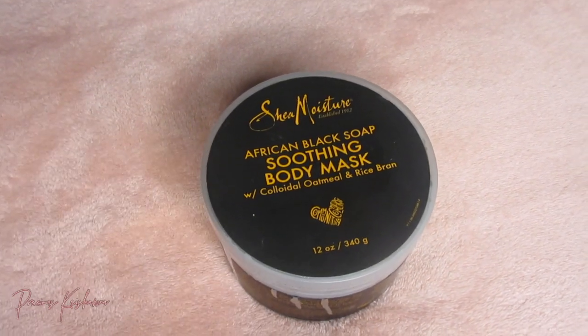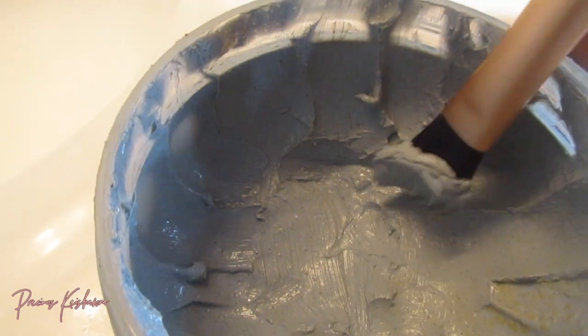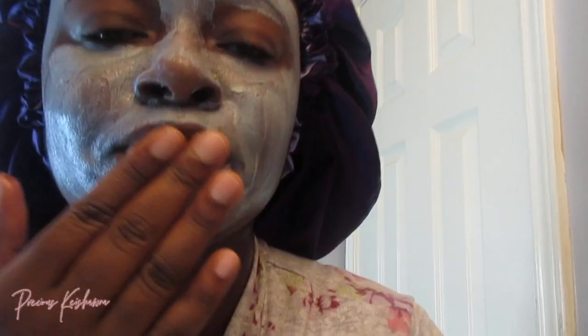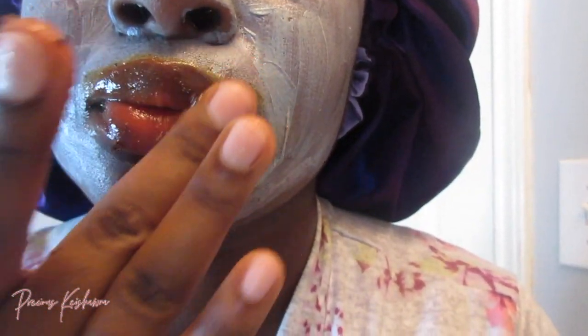Now I will be using my African Black Soap Soothing Body Mask. I apply it to my face because it's just amazing. Any little breakouts or stress acne that I have — once I apply this, by the next morning they're gone. Literally. And I'm using that same coffee scrub on my lips while my mask is setting for about 15 minutes, just scrubbing my lips and getting them moisturized and luscious.